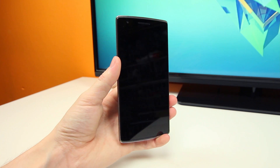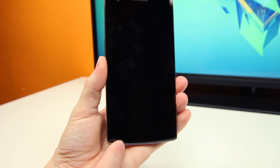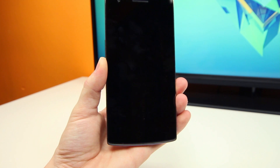The front of the device is one of my favorite areas as it is very sleek and plain. There's really not a whole lot going on here, except you'll find the 5-megapixel front-facing camera and capacitive touch buttons below for the home, back, and menu commands, that can be turned on or off depending on whether you prefer software or physical touch buttons.